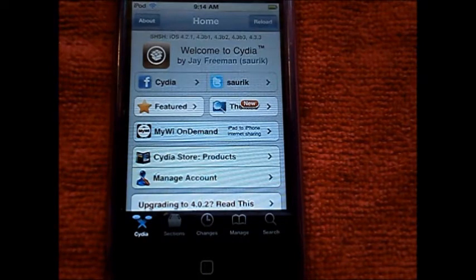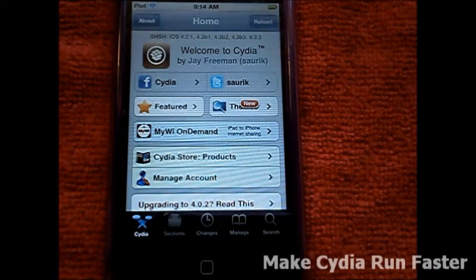In this video I'll be showing you guys how to make Cydia run faster on your iDevice. Your iDevice must be jailbroken. It doesn't matter what generation device you have or what firmware you are on, just make sure your iDevice is jailbroken in order for this video to work.